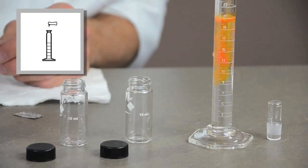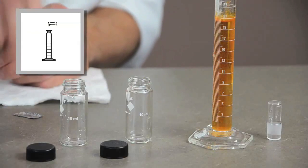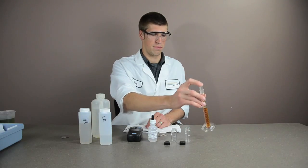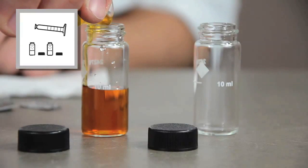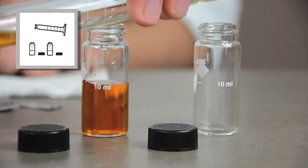Add the contents of one molybdenum 1 reagent powder pillow to the cylinder. Stopper the cylinder and invert. Split the sample by filling two 10 milliliter sample cells to the 10 milliliter mark.